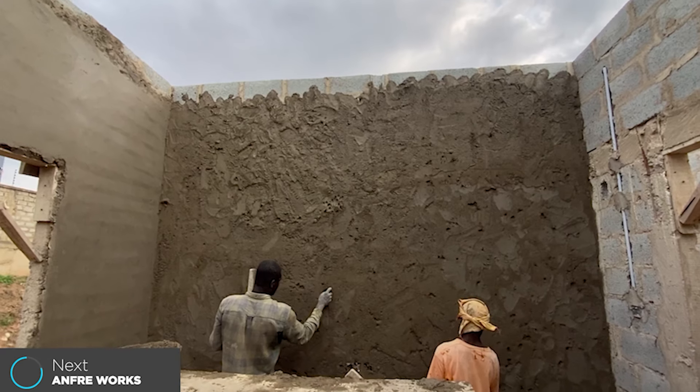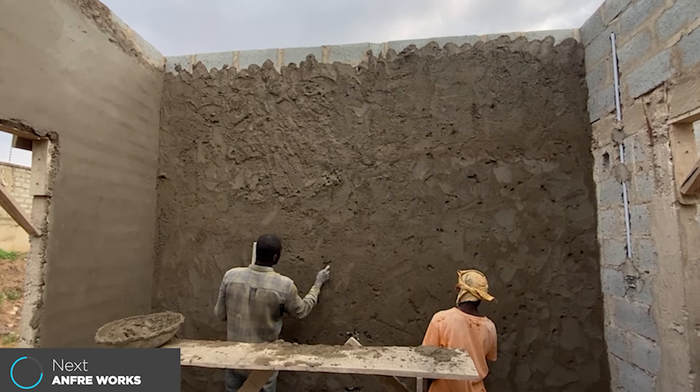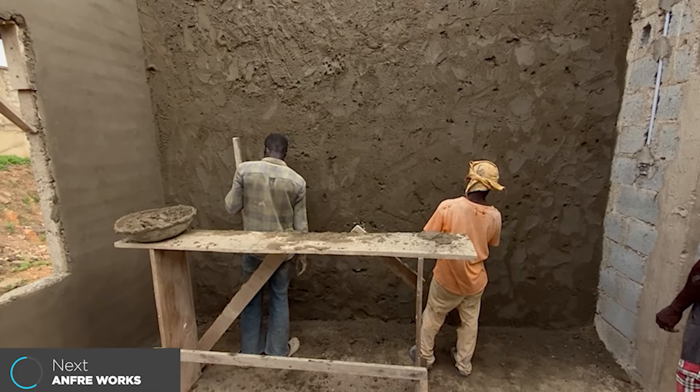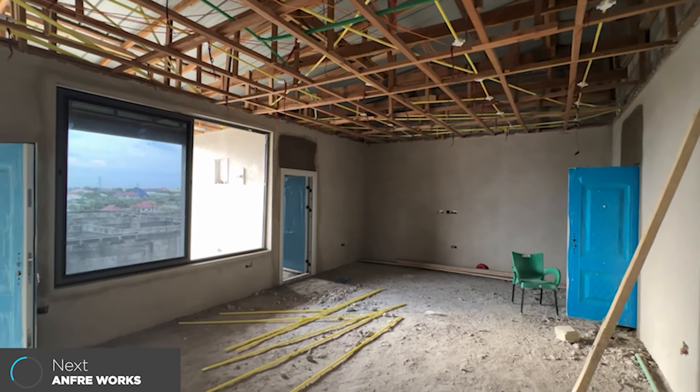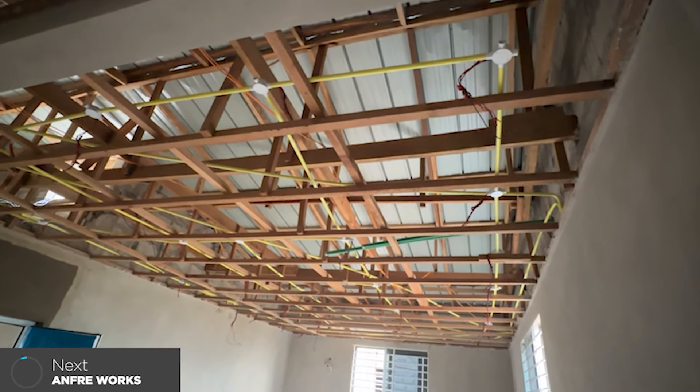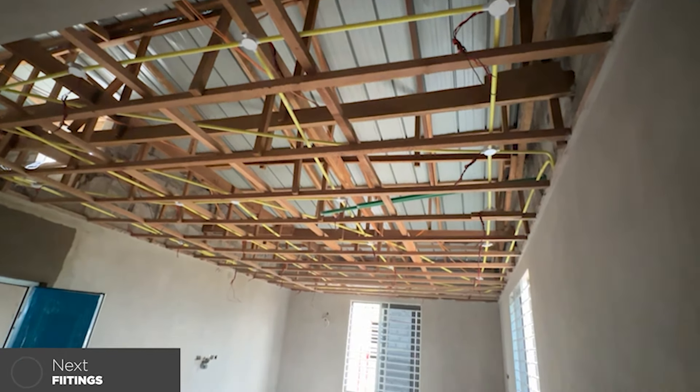After you've done all the cutting for your plumbing and wiring — fixed all the wires, piping, and pipes — then you can now plaster, so you won't need to do any further cutting. After plastering, you may want to do plasterboard and POP if that's your preference, or consider a ceiling. Some people do T&G, some do plywood. Let me know in the comments what you prefer for your ceiling — plasterboard, POP, T&G, or plywood.